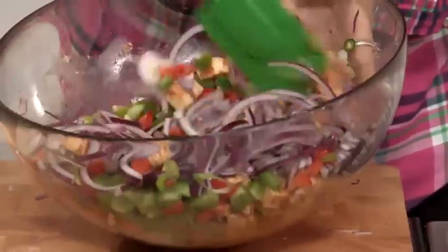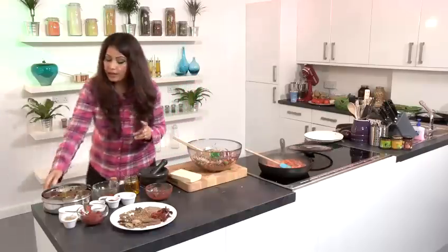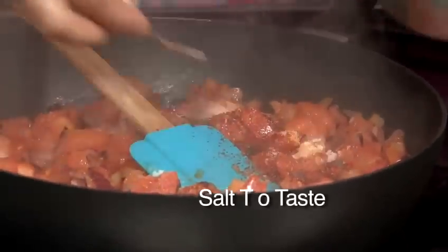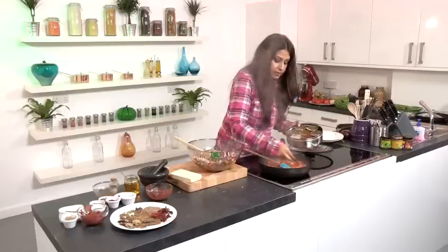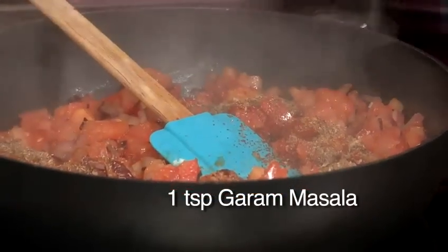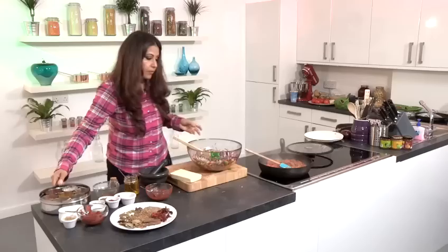Mix it well. Look at that beautiful colour. I'm going to add some more chillies. Some salt, some coriander powder and garam masala.